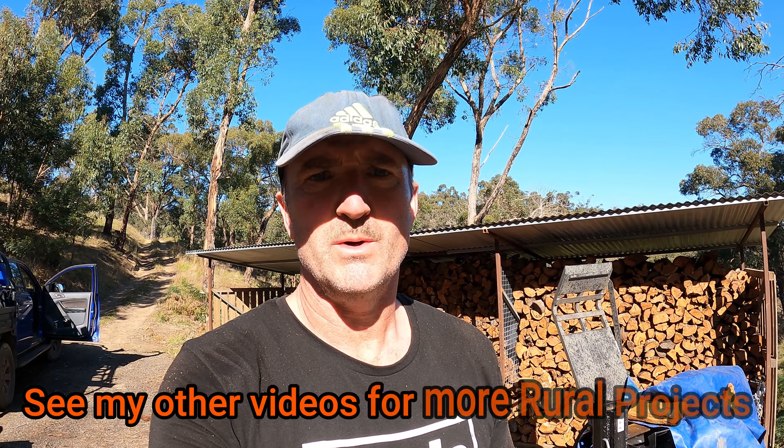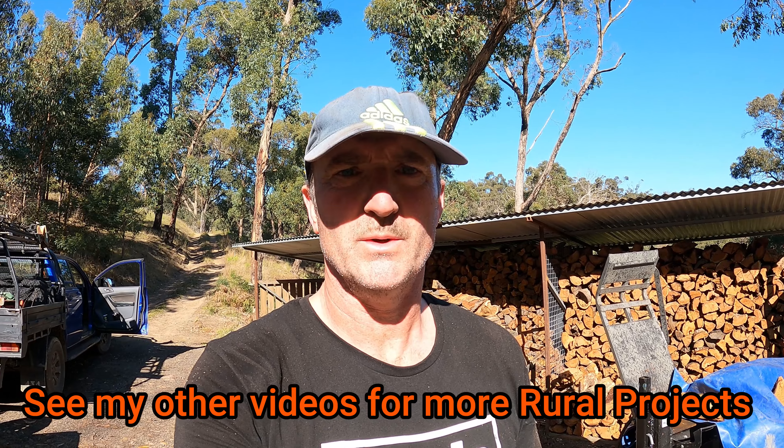Right, I really appreciate you all watching. Thank you so much and stay tuned — we'll see you on the next video.